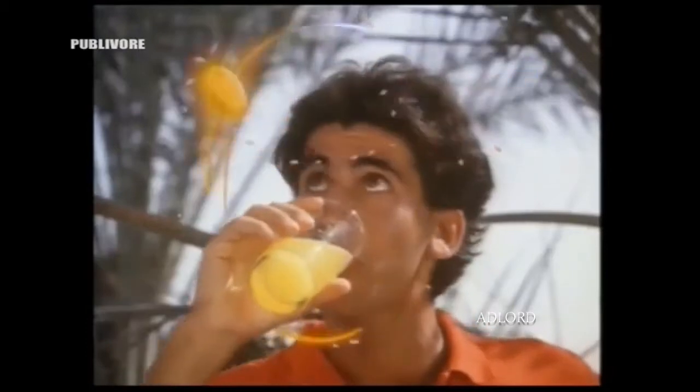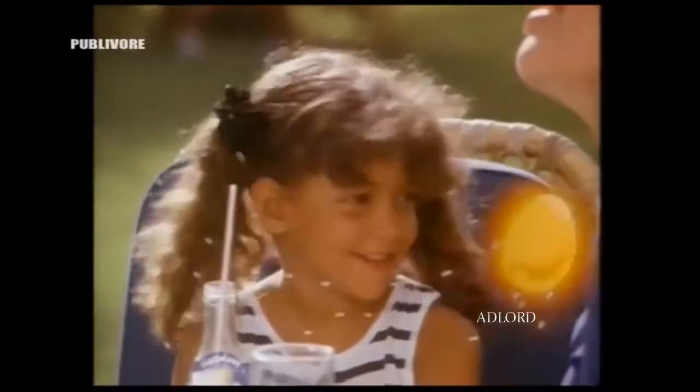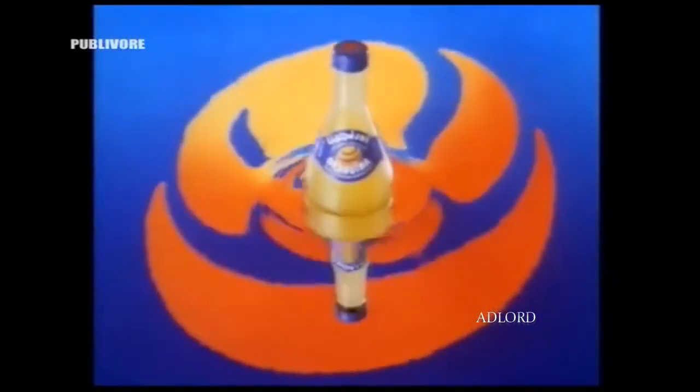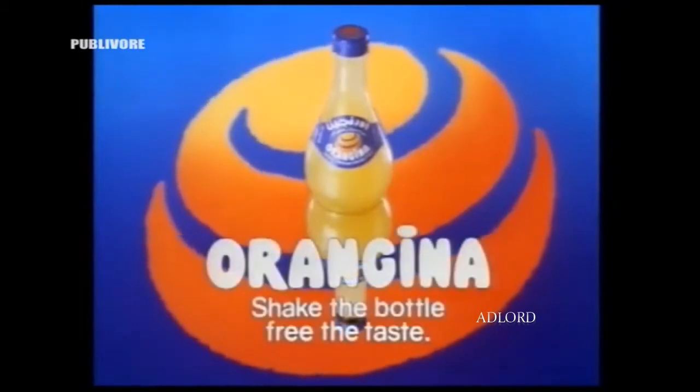Orangina. Orangina. Shake the bottle. Free the taste.